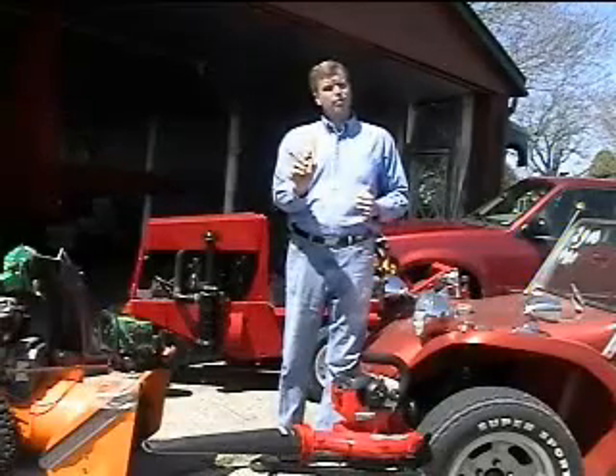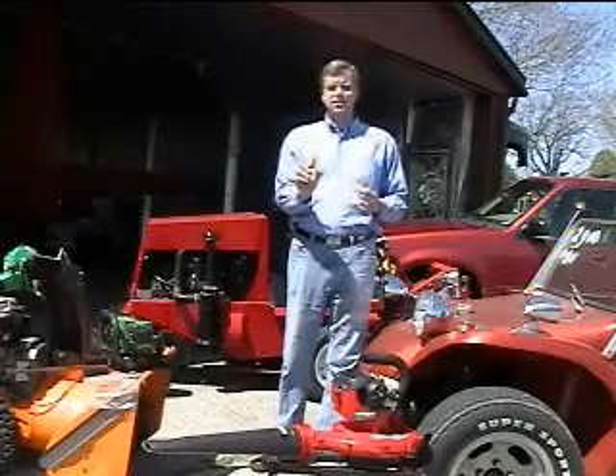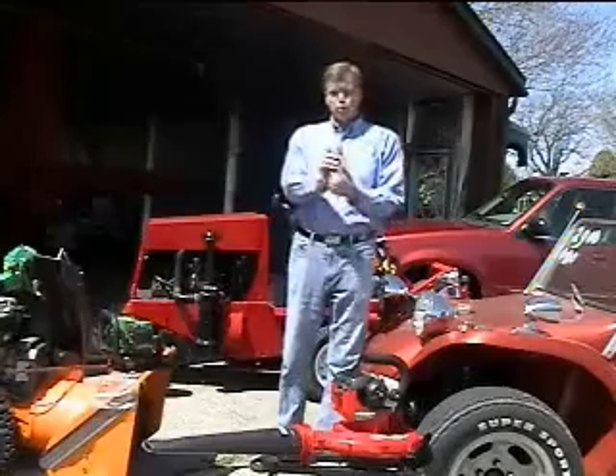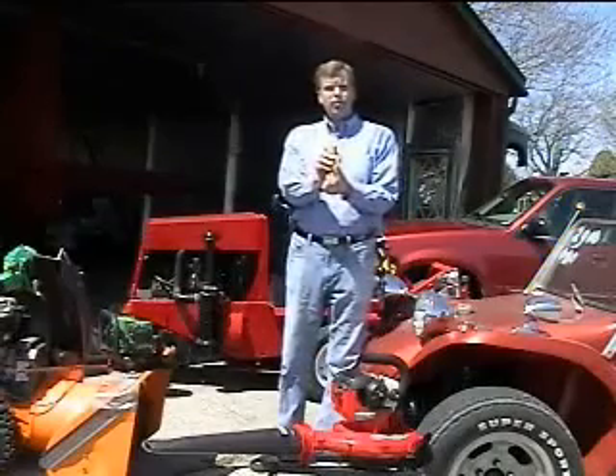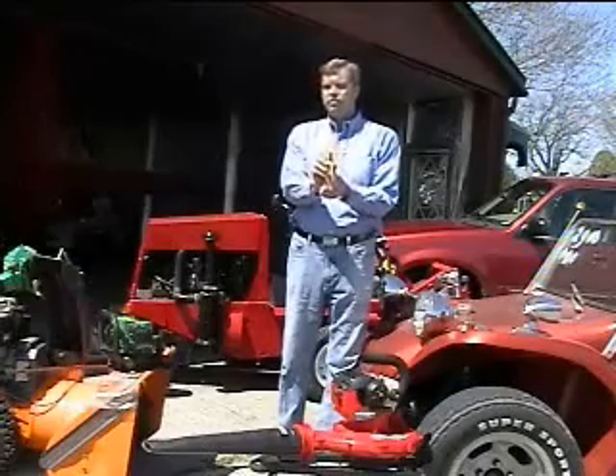Now I've felt the jolt of a bad plug wire more times than I care to admit. But with ChexSpark, it's painless. You simply click it on the plug wire and turn the engine over. No spark flashes red, good spark flashes green, and high spark — indicating a bad plug or wire — flashes yellow.